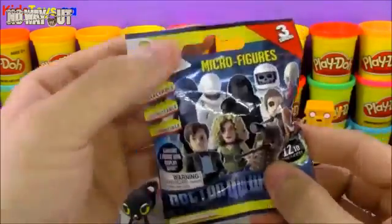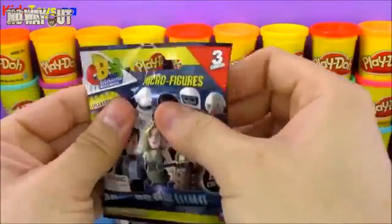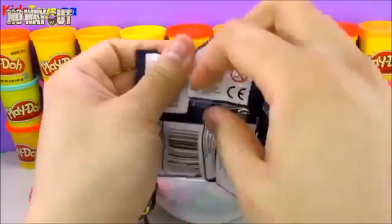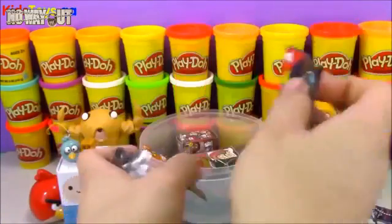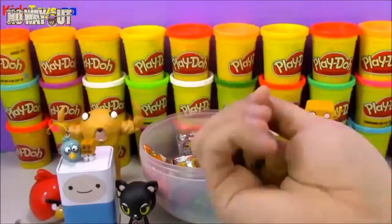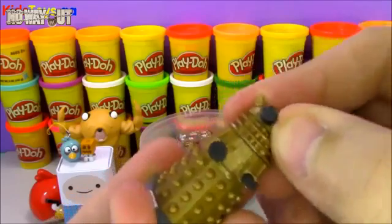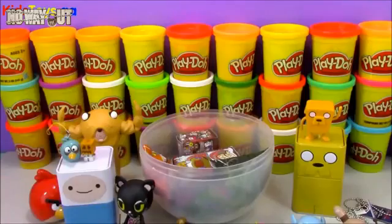A few of you have asked me to do some more Doctor Who stuff, saying that you love Doctor Who, so I'm going to open up another Doctor Who blind bag. Haven't done one of these in a while. Our Doctor Who character today comes in a bunch of pieces, so let me go ahead and put them together. Pretty cool toy — reminds me of Legos, you just build them and put all the pieces in. If you know the name of this Doctor Who figure, go ahead and write it in the comments.